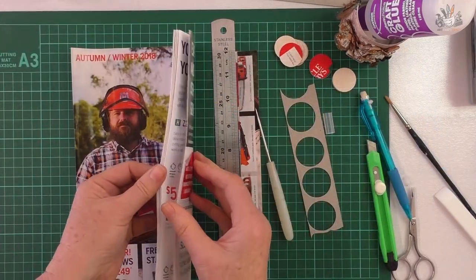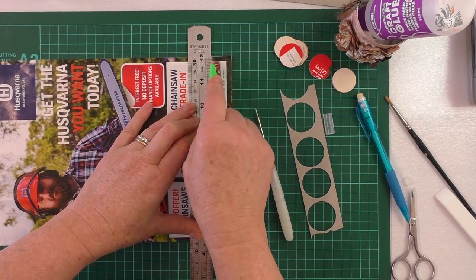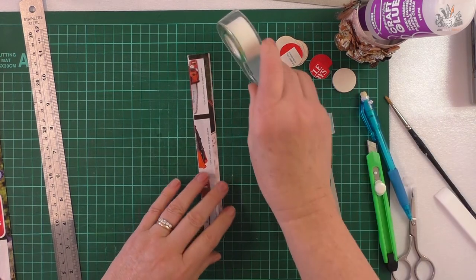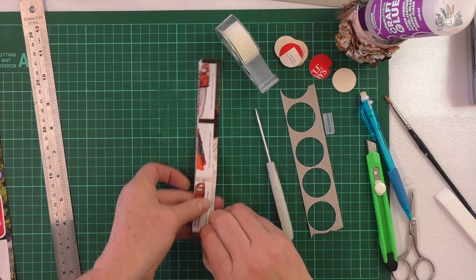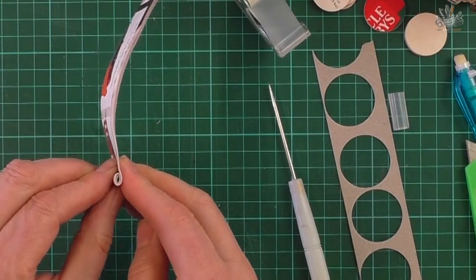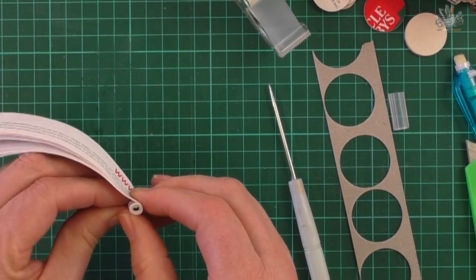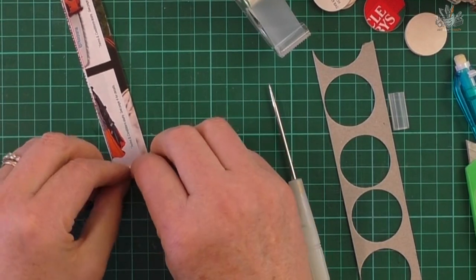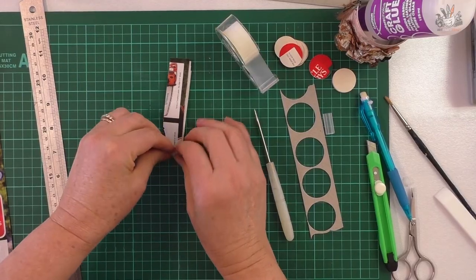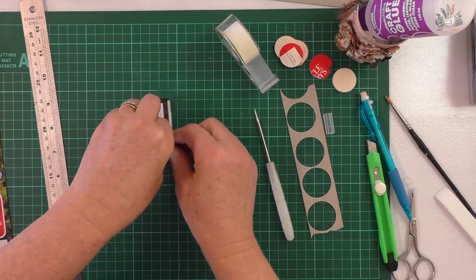Grab your magazine and cut strips — I ended up using three because it wasn't a very thick magazine. If you use a thicker magazine you might only need one or two strips. This makes the core of the cotton reel. Start by rolling it up from the folded part of the magazine, rolling very tight so you've got a small center. Keep rolling and check it's round and even to the edge every now and again — just use your fingers to straighten it up.